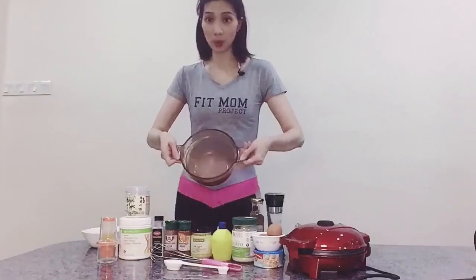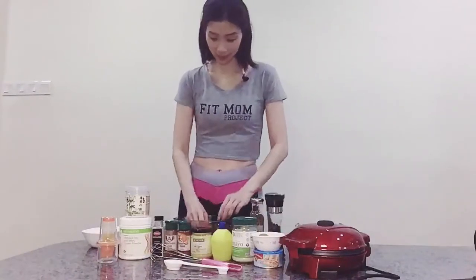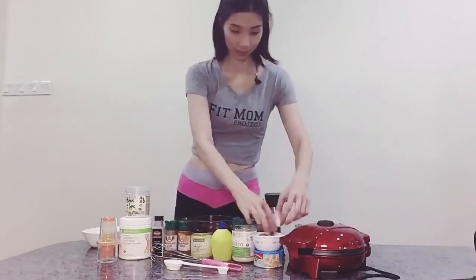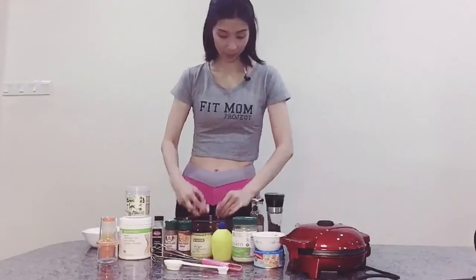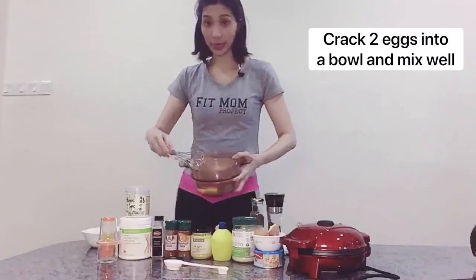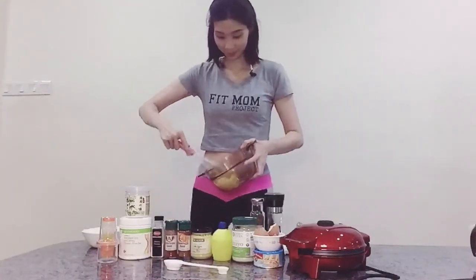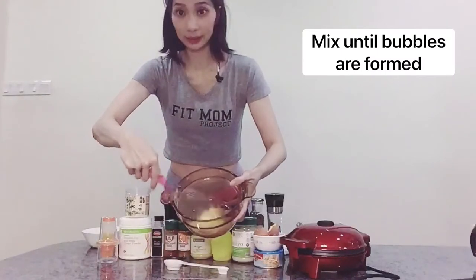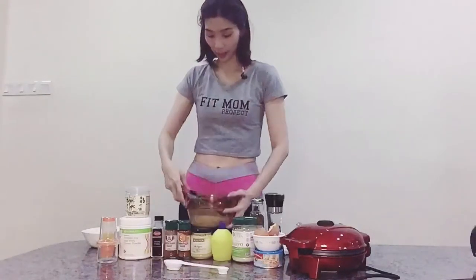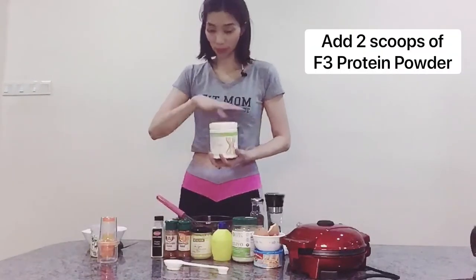So this is the empty bowl. I will put 2 eggs inside — 1 and 2 eggs. Now let us add a little bit of garlic, then we add the flavor. We can add the other ingredients, starting with the F3 protein powder.